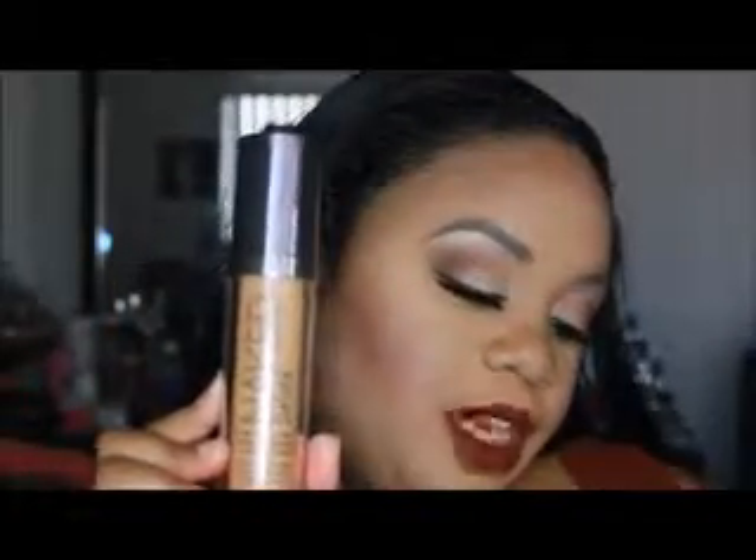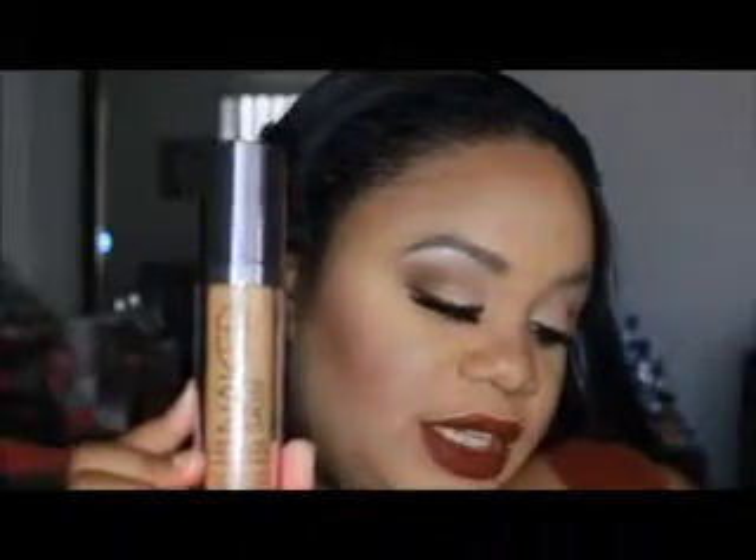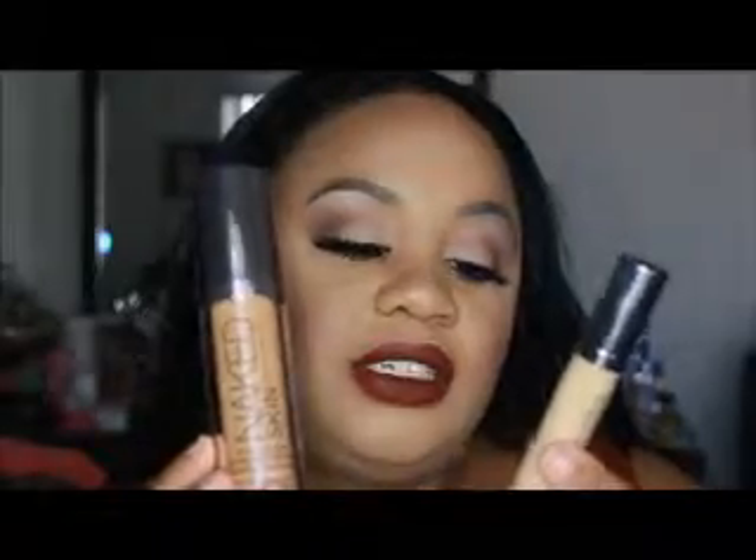Hey, welcome back to Diamonds Living Lovely. I have another review for you — I'm reviewing the Urban Decay Naked Skin Weightless Ultra Definition Liquid Makeup, and I'm also going to throw in the concealer, which is the Weightless Complete Coverage Concealer. I got color number 8 for the foundation and medium dark warm for the concealer.